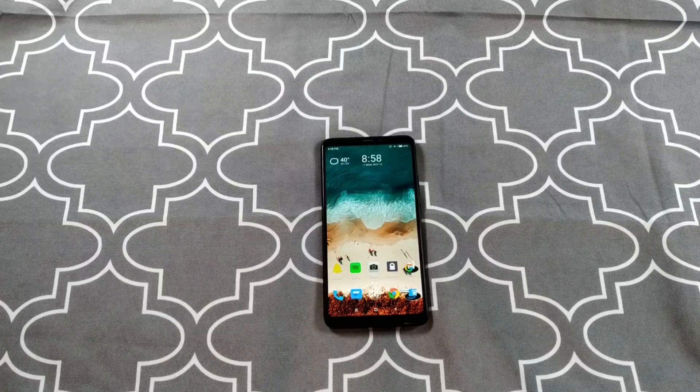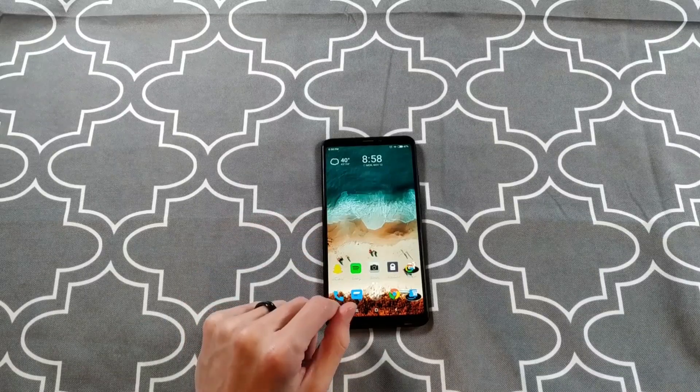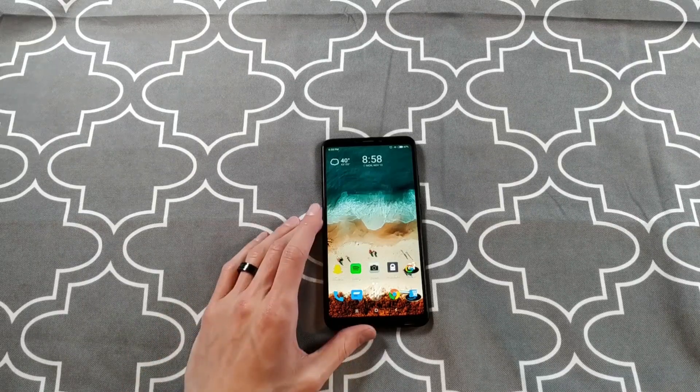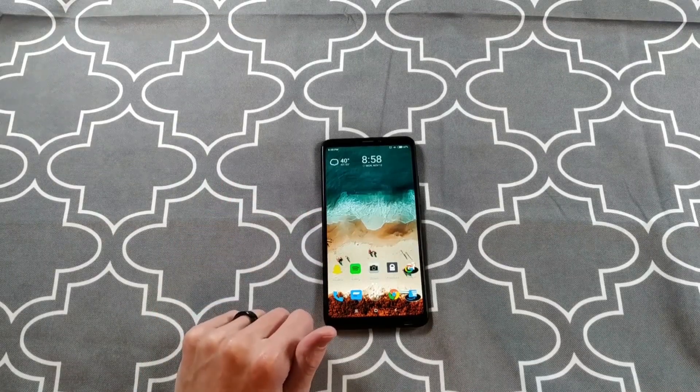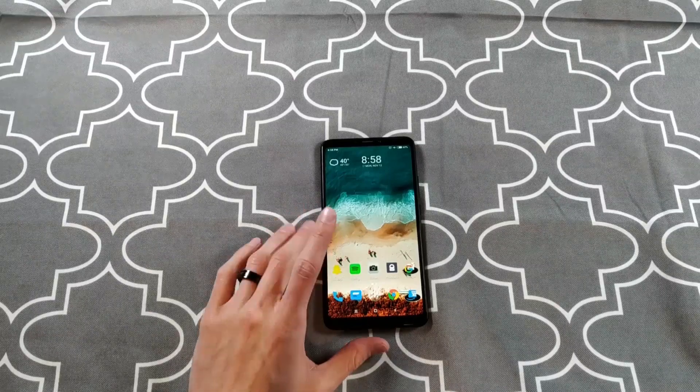One thing to note about MiUI 10, at least on this budget Xiaomi phone, is that it does have ads. And that sucks. I don't know why they put that in their software. I wish they would take it out or let me pay an extra $20 to not have ads. The bad news is the ads are there. The good news is you can disable them — it's not too difficult, you do have to do it app by app on the global version. Performance is great, UI is great, but ads are present.